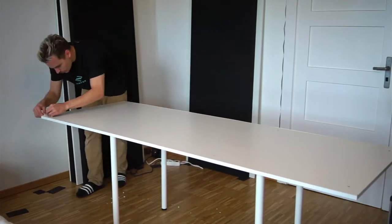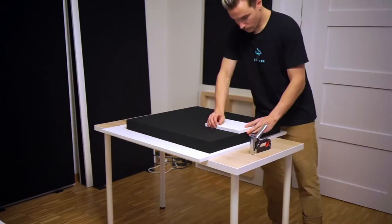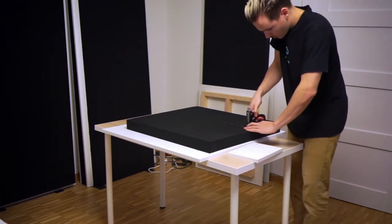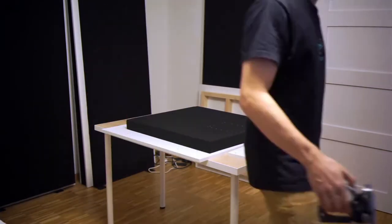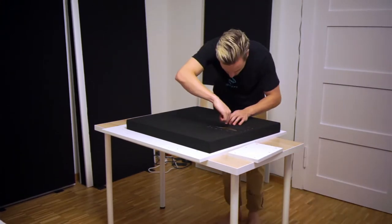I used a box cutter to trim back the excess edging. Here I'm cutting out the section where the cables will go for the microphone, the headphones, and the USB port.